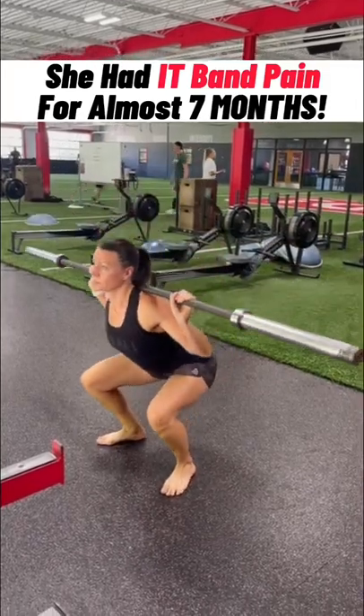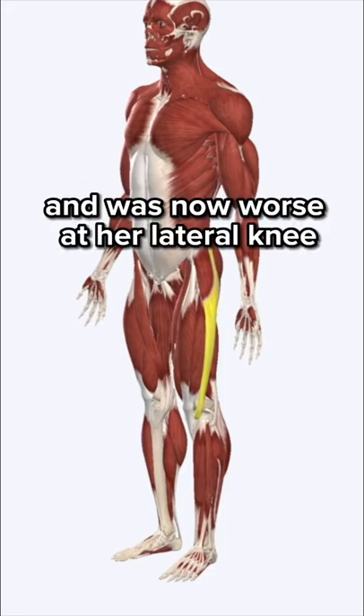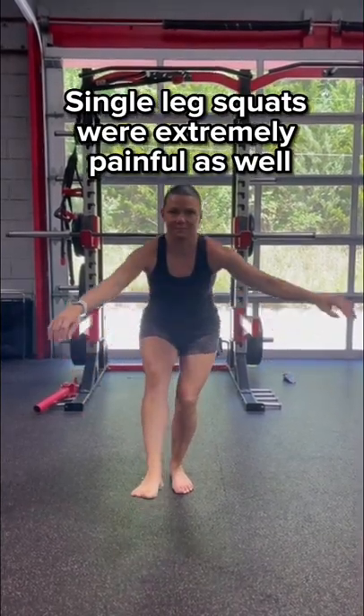Darcy had been dealing with IT band pain for the past 7 months when squatting. The pain started at her left hip and was now worse at her lateral knee. Doing a single leg squat was extremely painful as well.